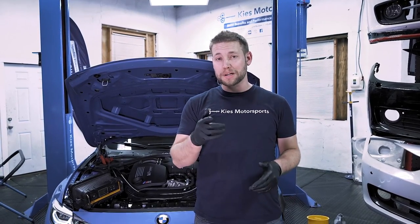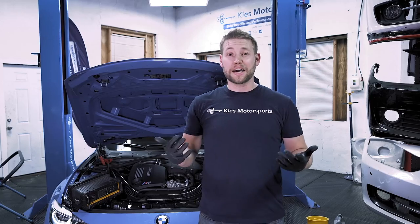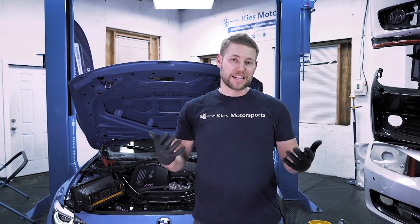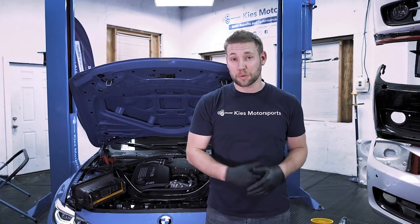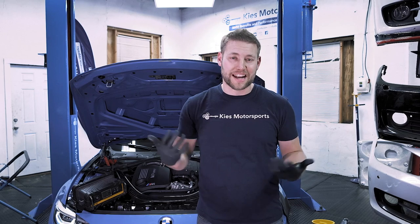Once we're done we'll do a test drive, check everything for leaks, and double check everything — we'll be good to go. Once again my name is Brian, thank you so much for watching Keys Motorsports. If you're interested in Pure turbos for your BMW, check us out at KeysMotorsports.com. If you like today's video give us a thumbs up, make sure to subscribe, and check us out for all your BMW retrofit, performance, and aesthetic needs.